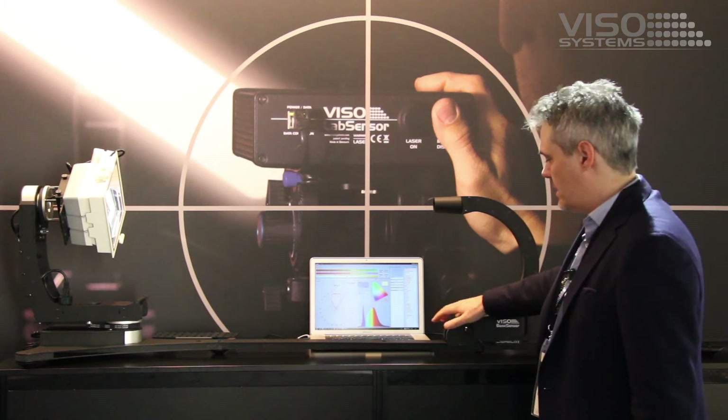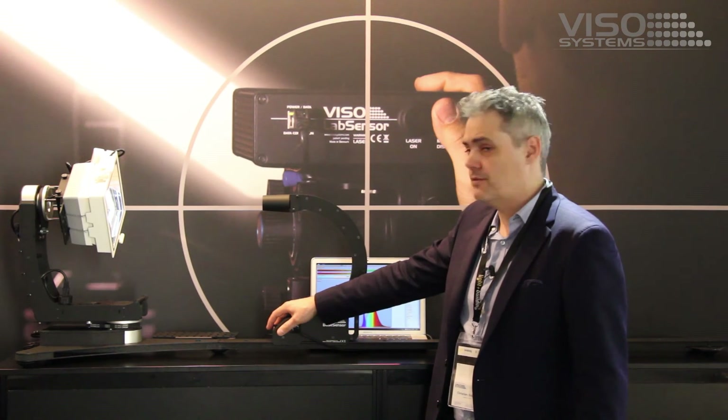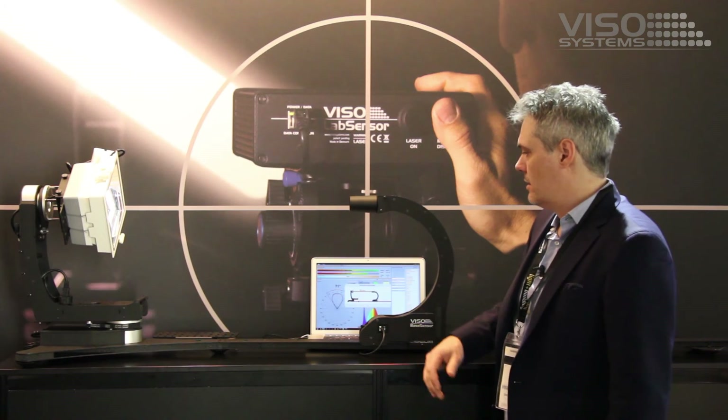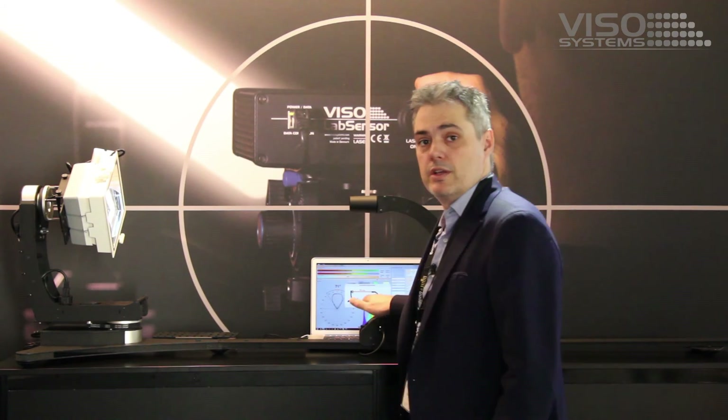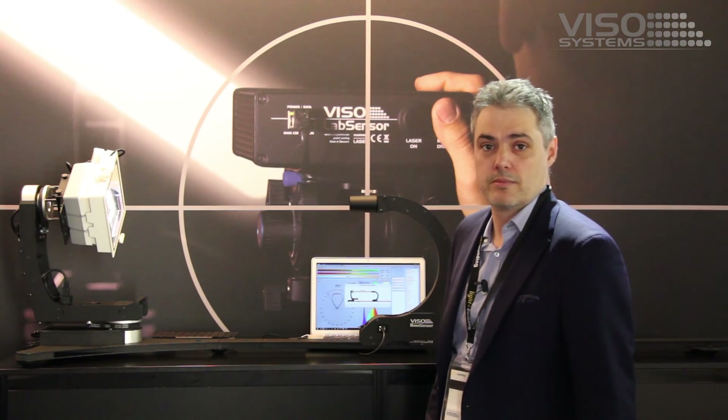The sensor is automatically on a rail system that makes it very quick to put in the right position for the measurement distance you would like to do your measurement. The system here also uses the Ibsen Photonic Spectrometer, so you get a high-grade spectrometer included in a very fast system.